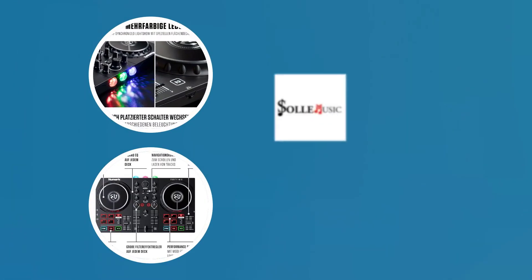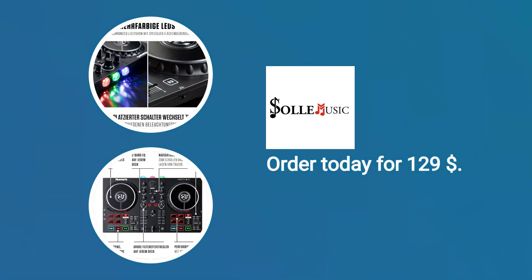Rated 4.2 stars. Order today for $129. More details in the video description.